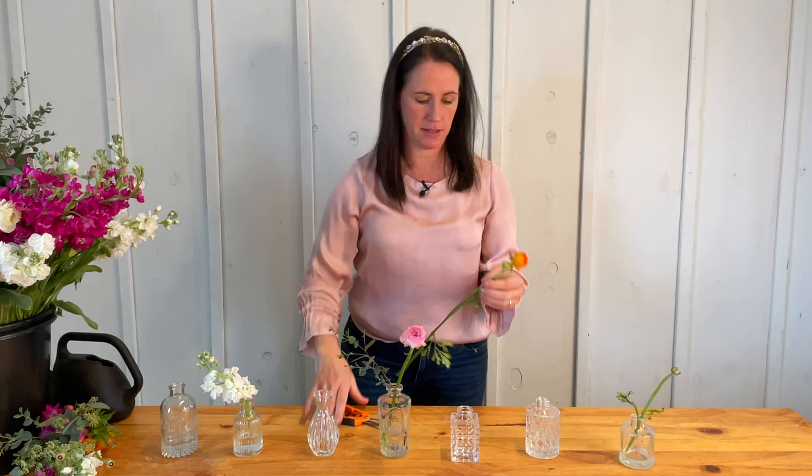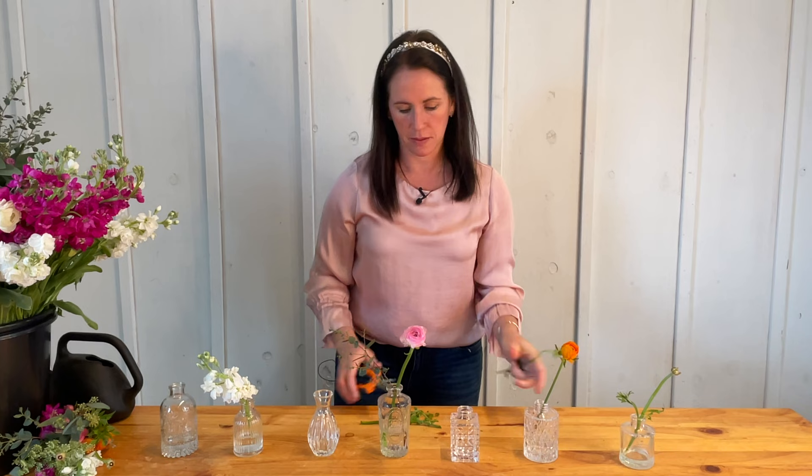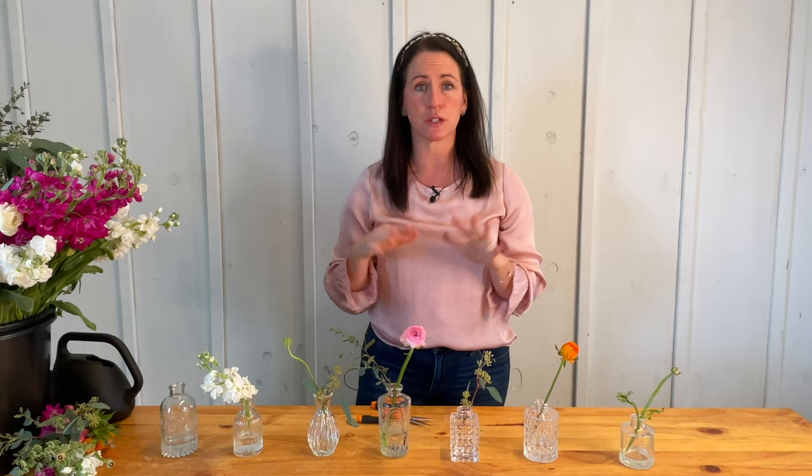Next I grab an orange ranunculus — it has a little bud on it too that I'll use. Then I grab seeded eucalyptus, which I really love because of the pods and there's a lot to work with. The trick with seeded eucalyptus is it doesn't actually need to be in water, so if you have a short piece that can't reach the bottom of the water, that's okay — you can just toss it in and let it rest in the vase.